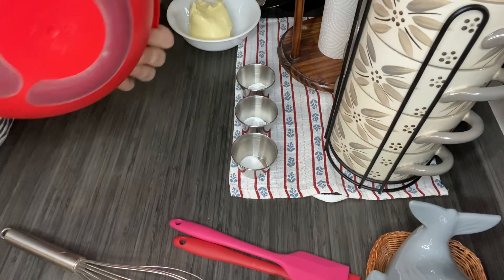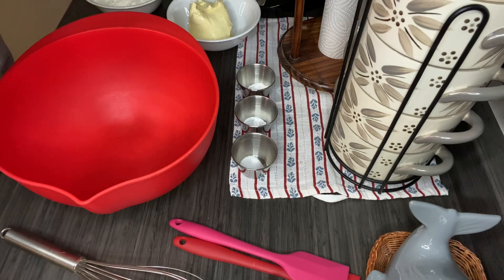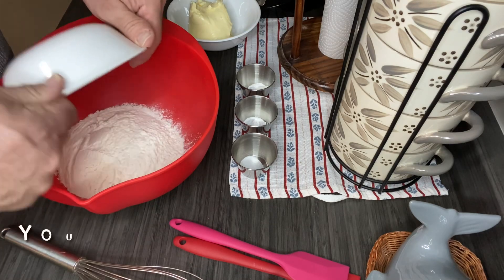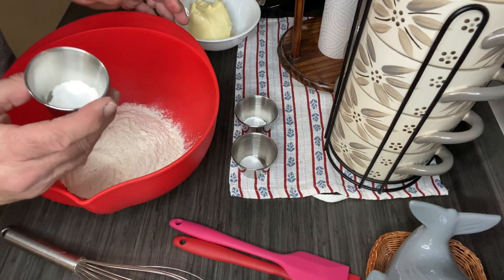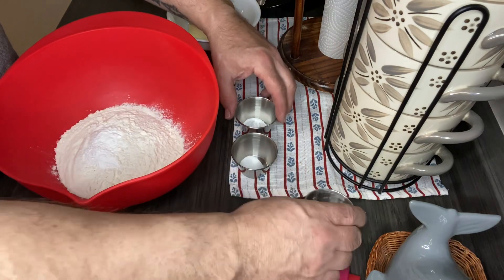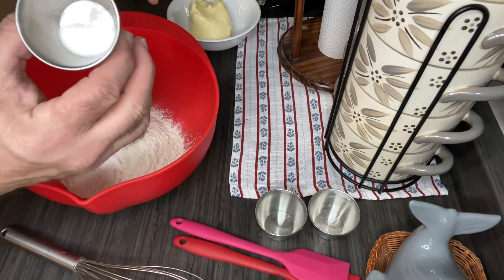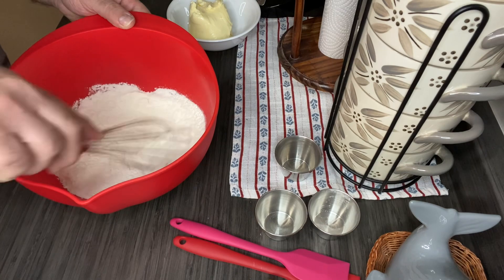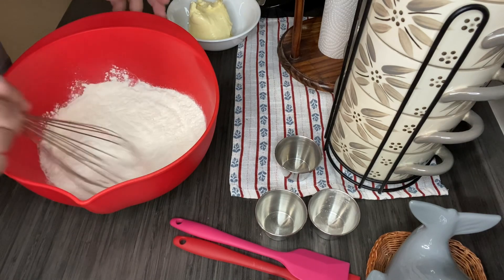I have my largest bowl here — I'm using the one with the silicone grippy bottom because this is going to be fairly thick and you have to put some muscle in it. First off, I'm going to put one and a quarter cups of all-purpose flour in this bowl. I have one teaspoon of baking powder, half a teaspoon of baking soda, and a quarter teaspoon of salt. I'm just going to whisk them together.